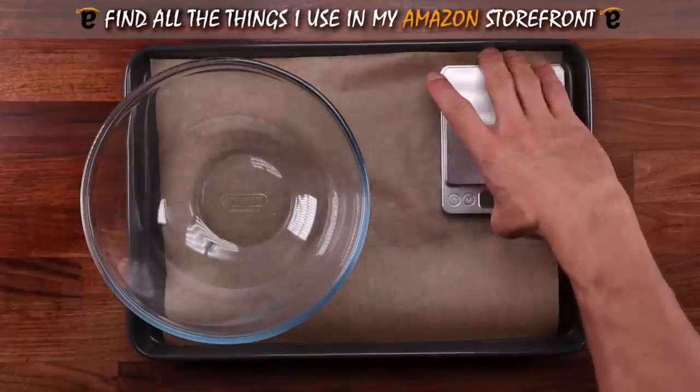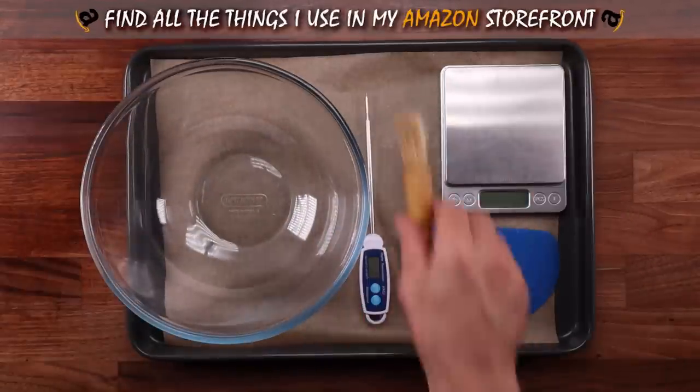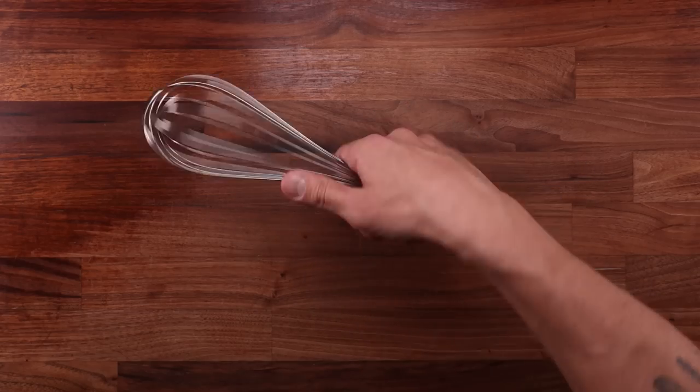When it comes to the equipment, we'll need a tray with some nonstick paper, a bowl, scales, a dough scraper, temperature probe, a brush, and a whisk will come in handy, but it's not totally necessary.